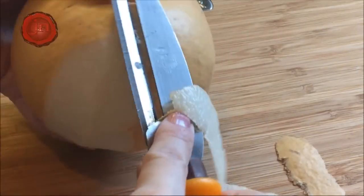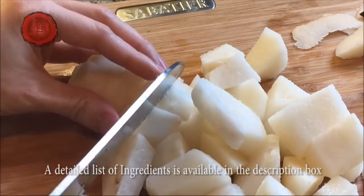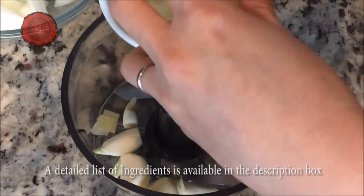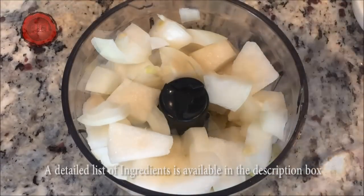For our marinade, we'll need about 1 cup of Asian pear, pureed. This pear is so juicy, crunchy, and super sweet. If you can't find Asian pear, applesauce would work too. I'm using about 8 cloves of garlic and about 1 tablespoon of chopped ginger. Add in your chopped pear and a quarter cup of white onion, and chop away.